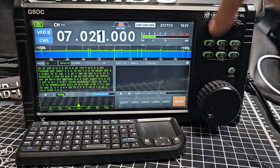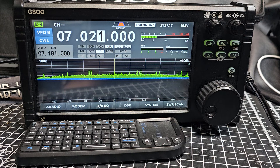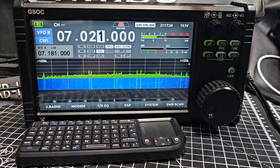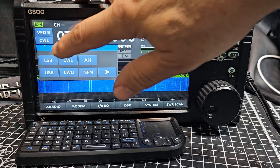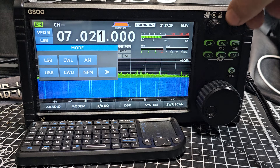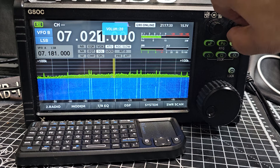Let's click out of this window, hit the X. The audio is actually coming out of the G90, not from this unit — I'm not sure why that's what it chose. If I go back to LSB, it will start to come out of this device. You have to press Enter.